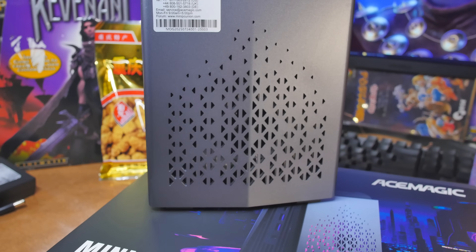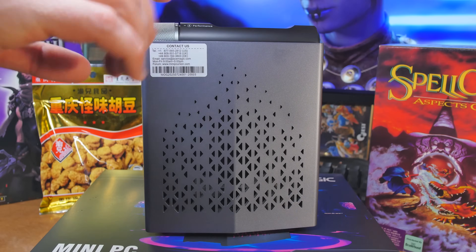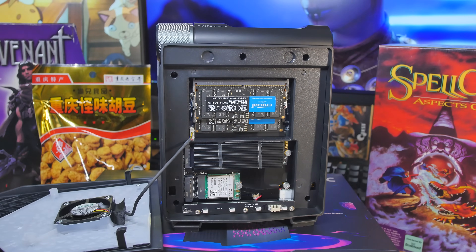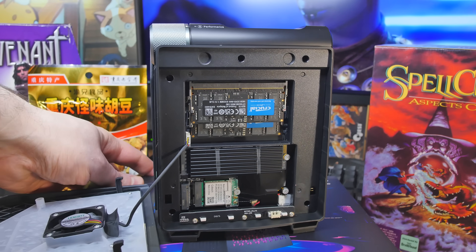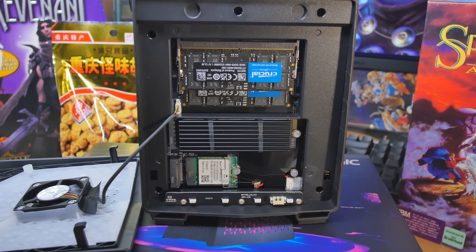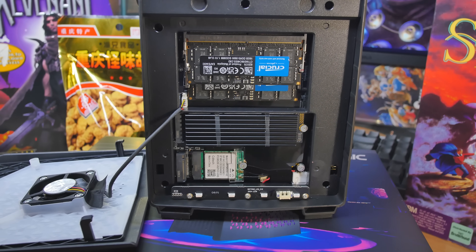Opening the side: this is a magnetic case — you just grab the top and it comes right off. There's a little latch but no screws. You can install extra stuff easily if you want. Dimensions are 128x128x41.3mm, and it comes with Windows 11 Pro.